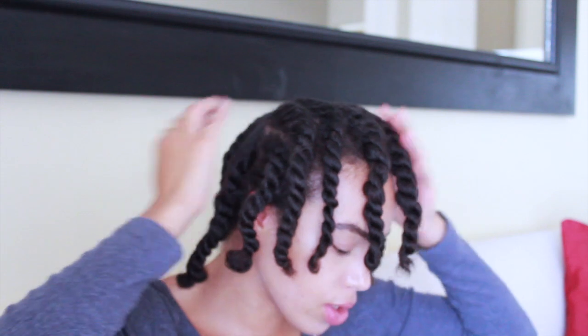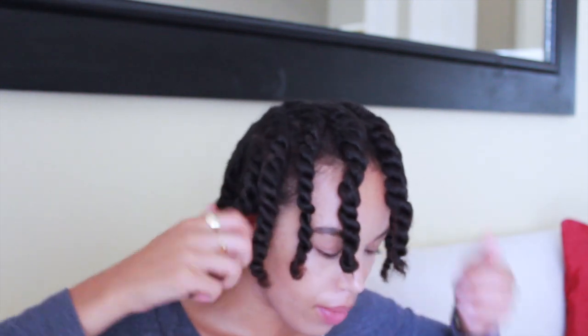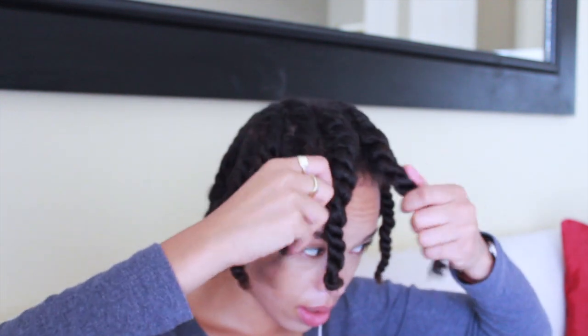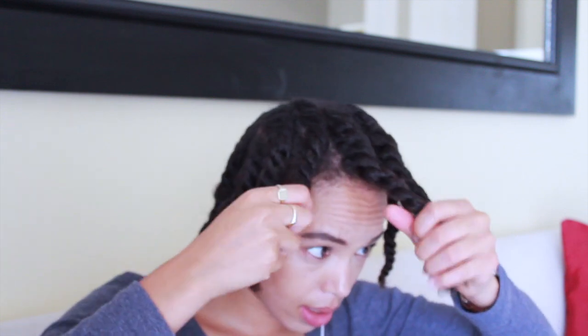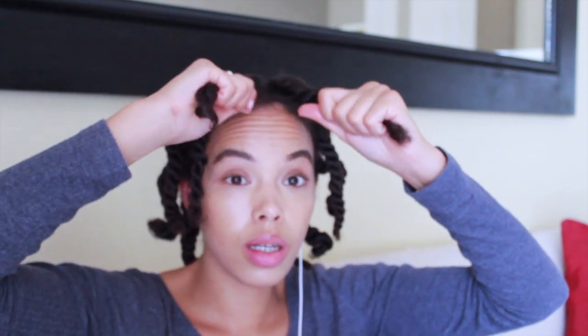The back of my hair is completely dry. The front sections also seem to be dry, but these two parts are still a little questionable, so I'm going to do it for five more minutes because I think that's all it needs.